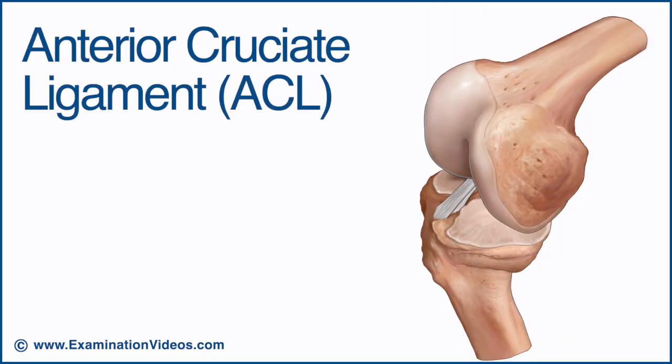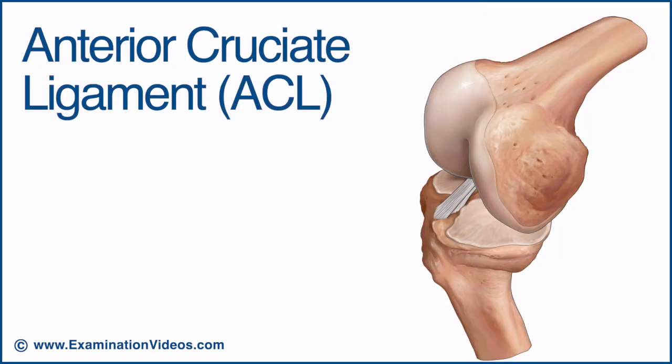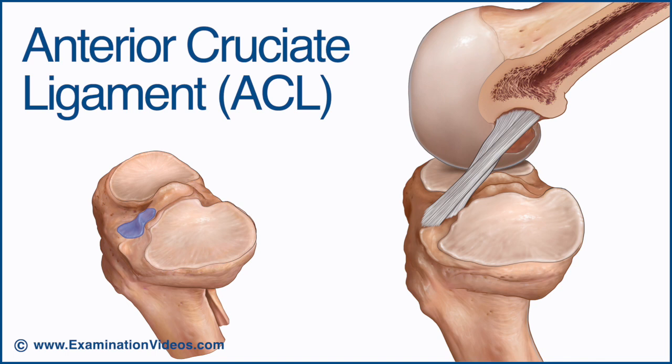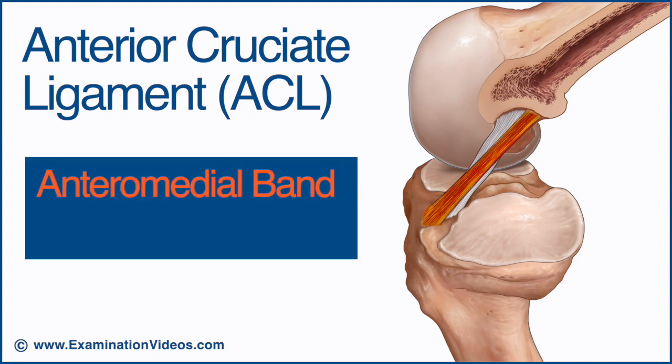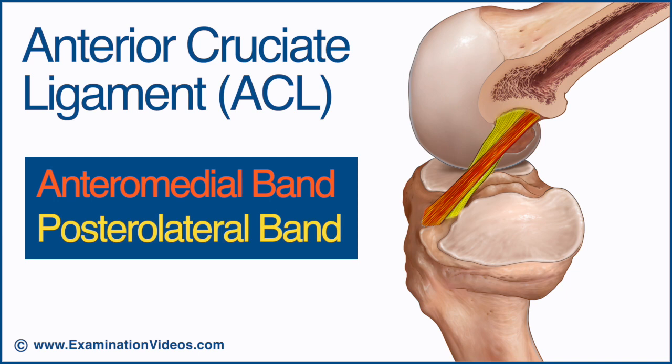The anterior cruciate ligament attaches to the anterior aspect of the tibial plateau in the intercondylar region. In this image, the femur has been bisected to reveal the inner surface of the lateral condyle. The anterior cruciate ligament is typically divided biomechanically into two parts: an anteromedial band and a larger posterolateral band.